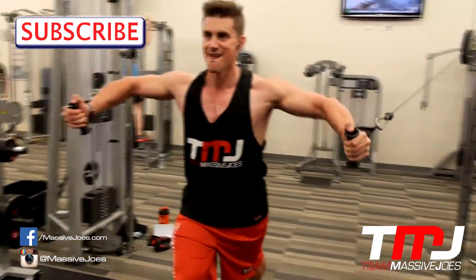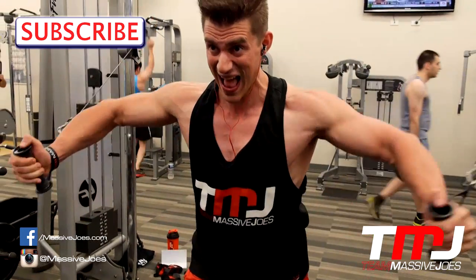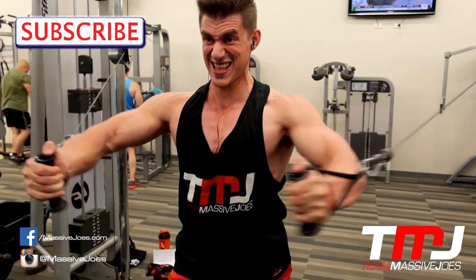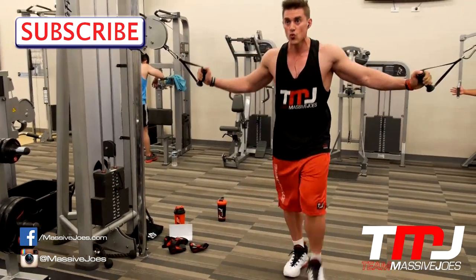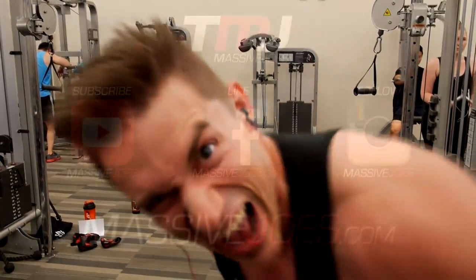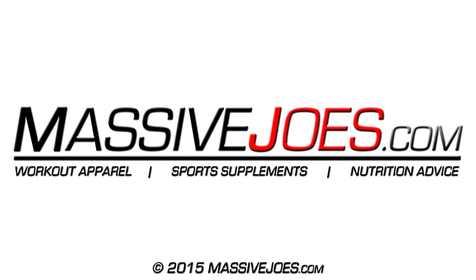The last thing we moved on to was a flying movement — cable crossovers. Constant tension: as you can see Joe's not stretching back too far, going back to about shoulder width and then really squeezing the chest on the way in. If you take it back too far that first movement is all delts, so make sure you don't go too far back on the cable crossovers. Don't forget to hit the subscribe button and stay up to date with all the latest editions of In the Gym with Team Massive Joe's — massivejoes.com, stay massive.